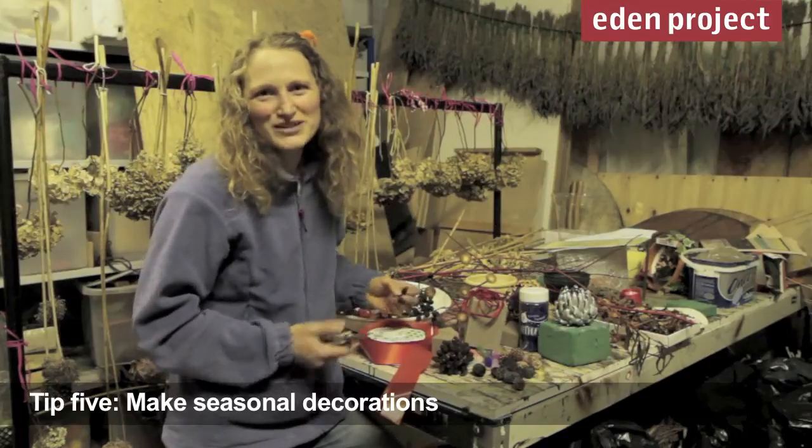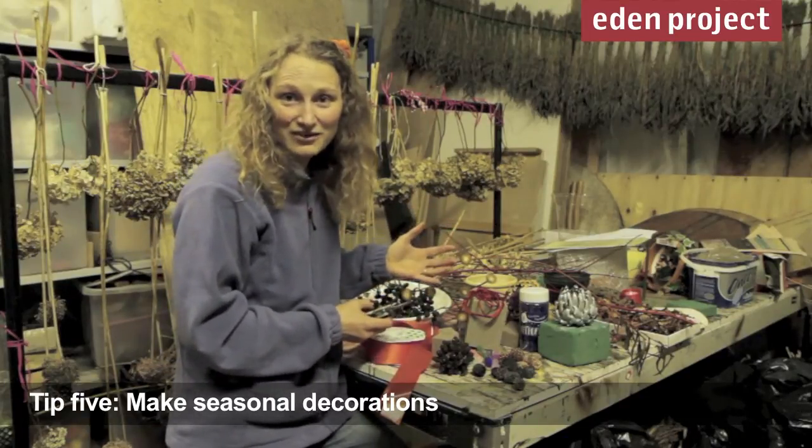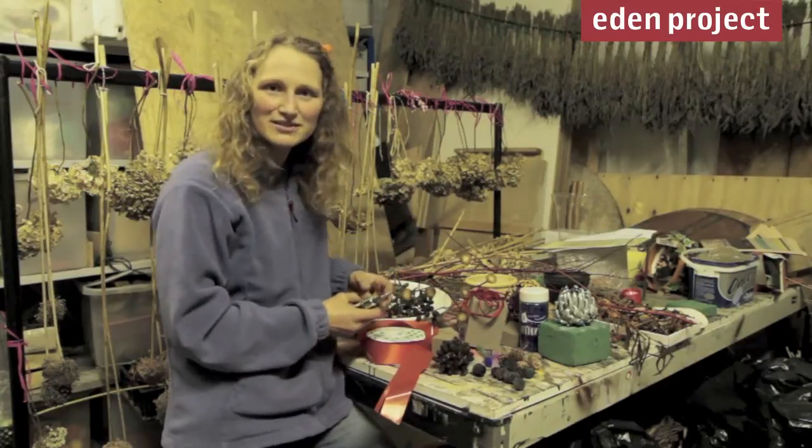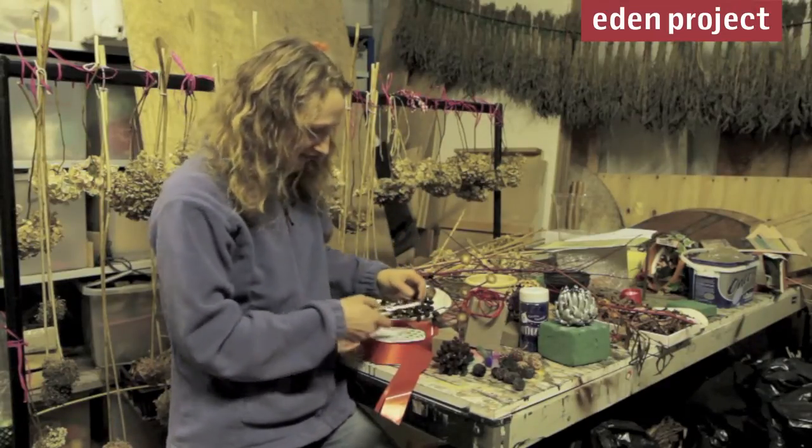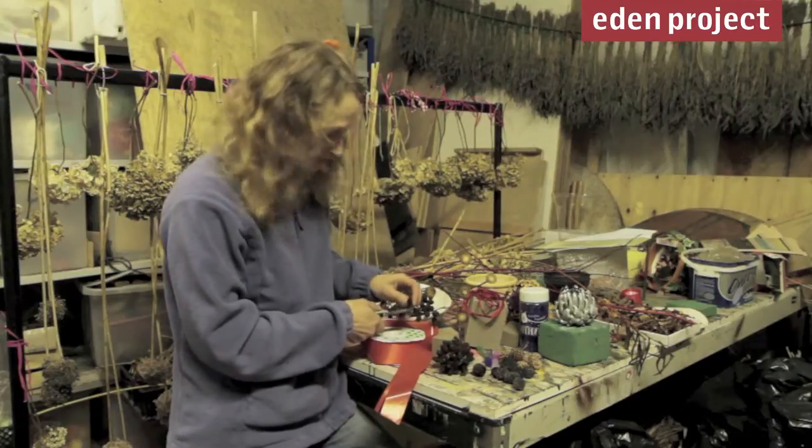On these wet, miserable December days, why not get together everything that you harvested last month, and start making Christmas decorations using natural materials, glitter and glue. I think these older cones are going to make a great bauble for the tree.